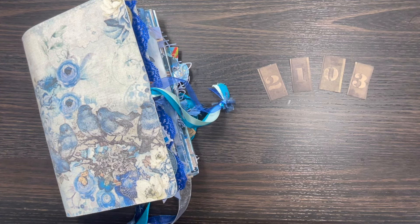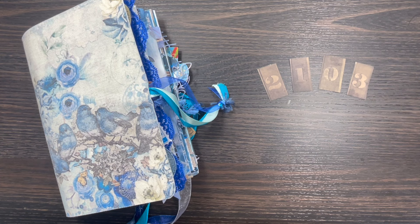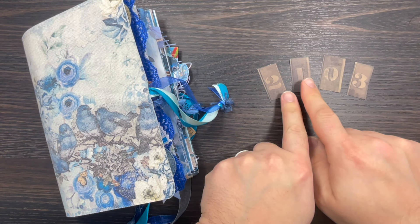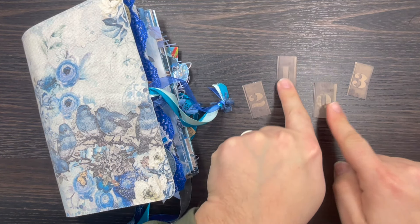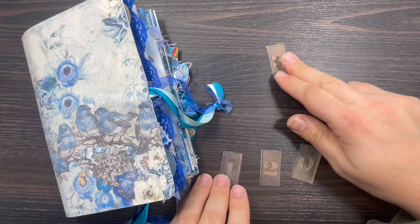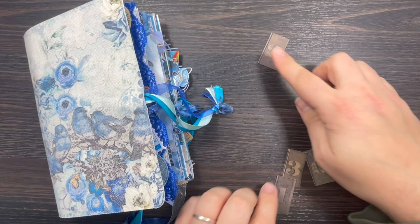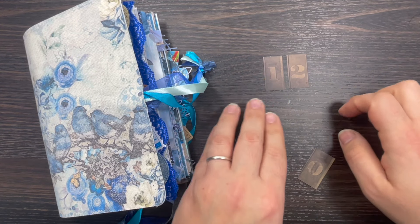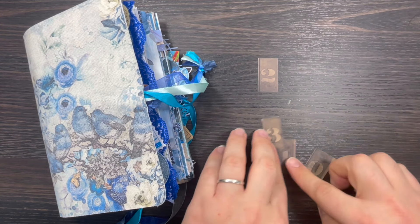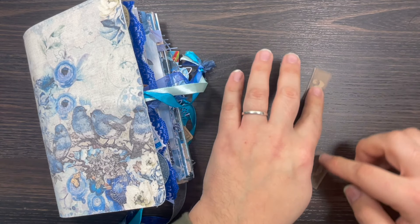So you might have been wondering why on Monday's video and Wednesday's video, there were numbers on the table. Some of these numbers were on their own — just a one, just a three, just a two. You might have seen 32, 12, 21, 23, 13, or 10.